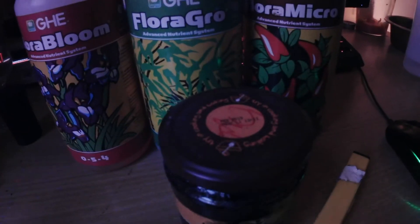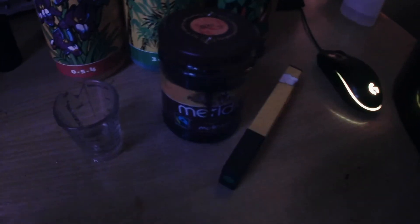I mixed the other bits off camera. Here's the three tablespoons of the flora grow, six tablespoons of the micro, and nine tablespoons of bloom - and here's my bucket. I've also added three tablespoons of epsom salt, which is one tablespoon per gallon. On the scales that's five grams of epsom salt, which counts as one tablespoon - so you can weigh it out in grams for accuracy.